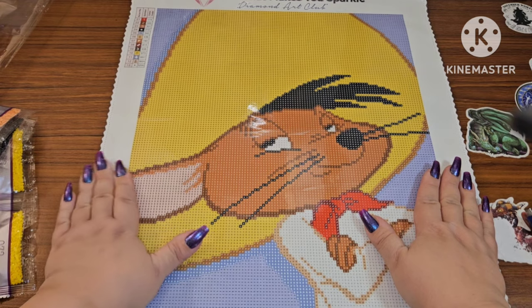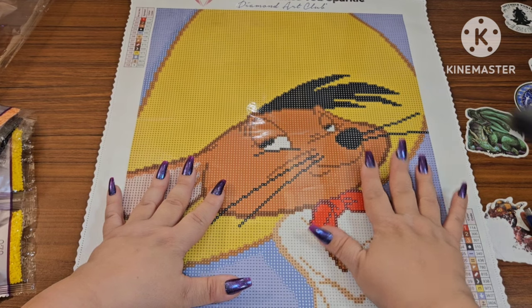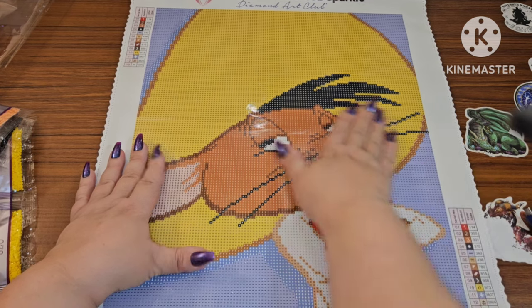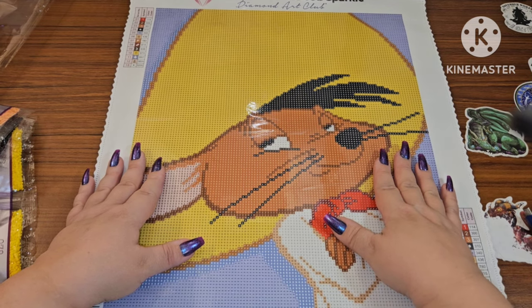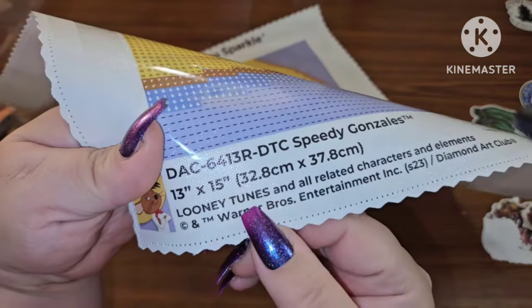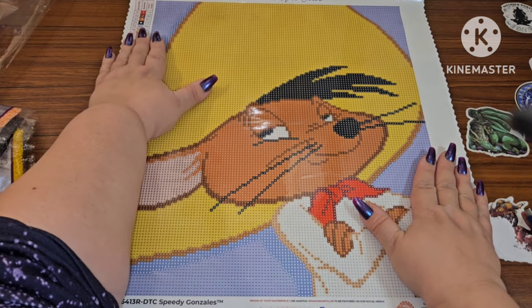Once again, if you're interested, these go live on Wednesday — general release, 9 a.m. Pacific Standard Time, 12 p.m. Eastern Standard Time. Go in and love on our Looney Tunes! Look at his little sly look — he may be small but he is mighty and he is fast, that's why they call him Speedy Gonzalez. He's licensed with Looney Tunes, licensed by Warner Brothers — a fully licensed canvas. With Diamond Art Club, you never have to worry about that.